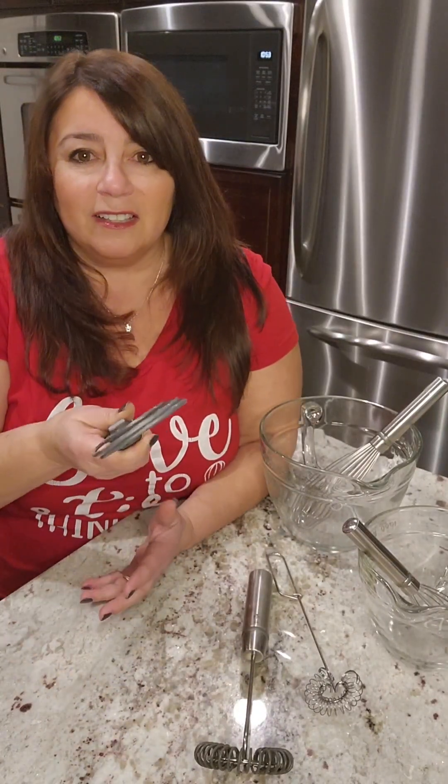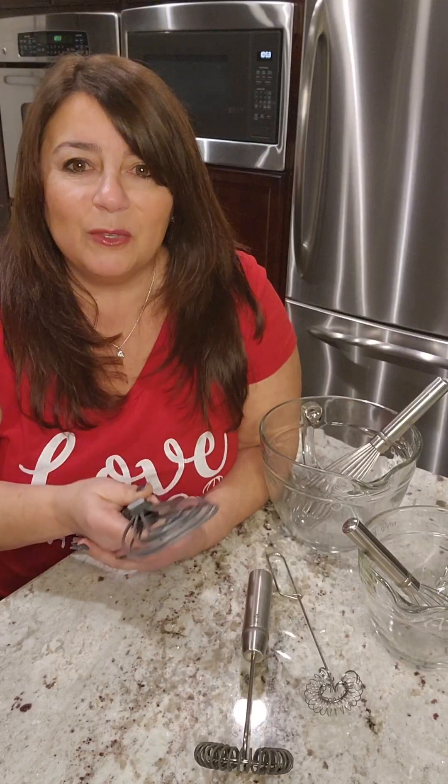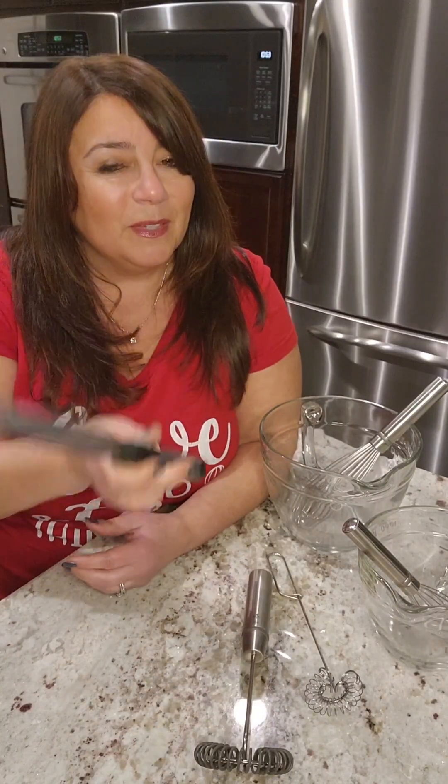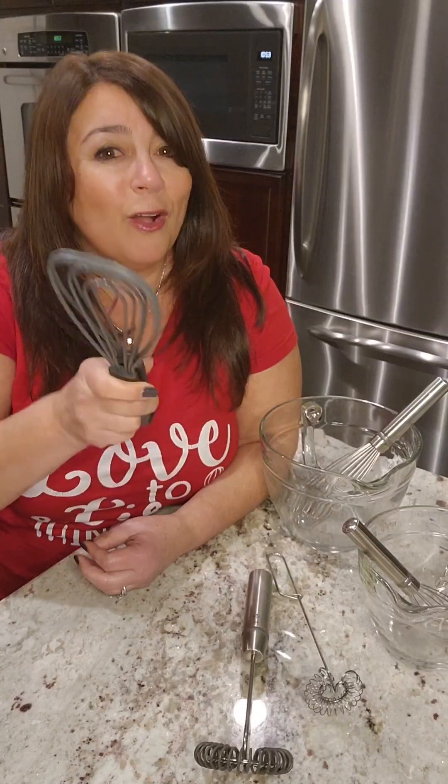Use these as serving tongs for salads. Think about roasts with potatoes, carrots, and veggies — they're all a little different shape and size but you can still get them up easily. So super handy. The question is: which whisk is on your wish list?